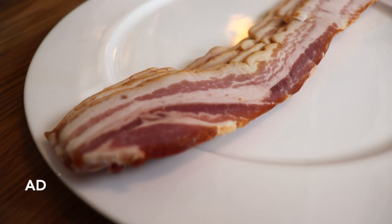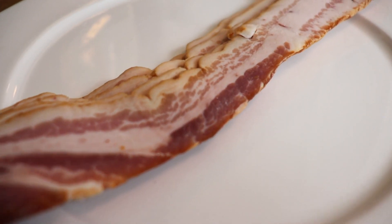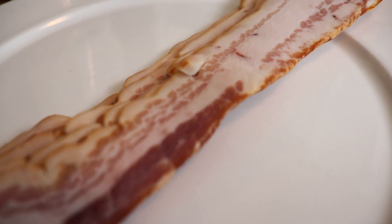Logan Family Farms, which is located in Irwin, Pennsylvania, close to where I live, has the most incredible bacon I have ever tasted.